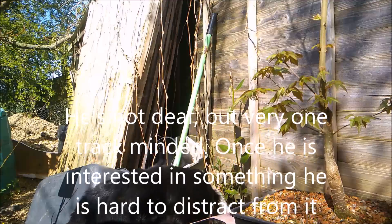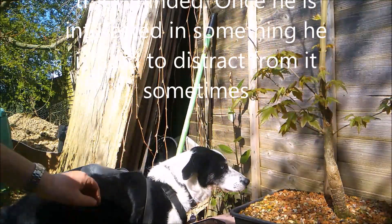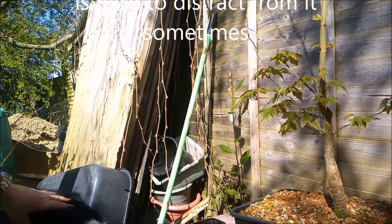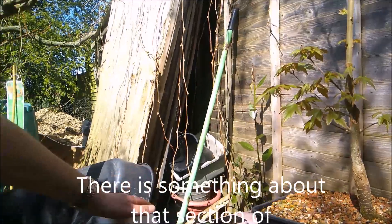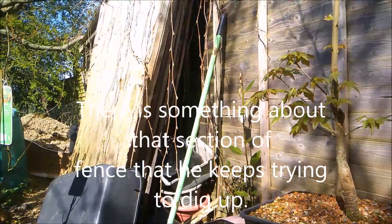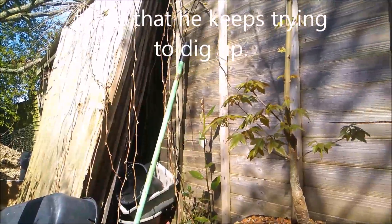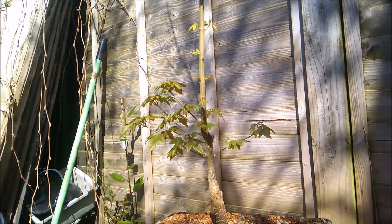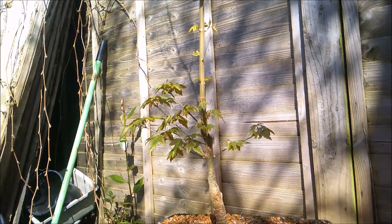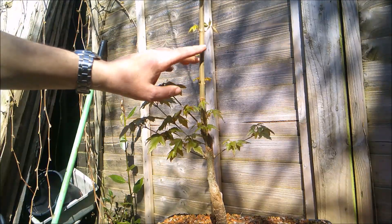Cooper, the camera-shy collie everyone! Okay, so where was I before I was so rudely interrupted? I am going to try and air layer the tree at the point just above where I would have chopped it next, which is what I was going to do anyway.